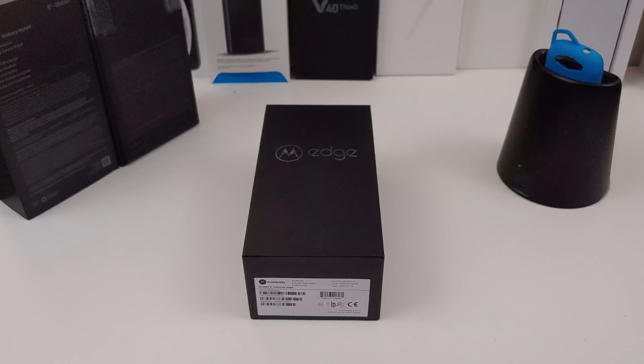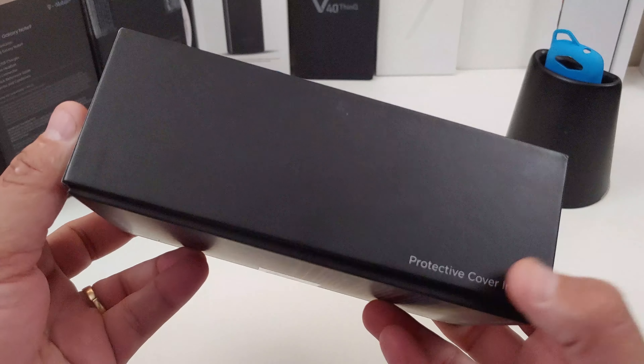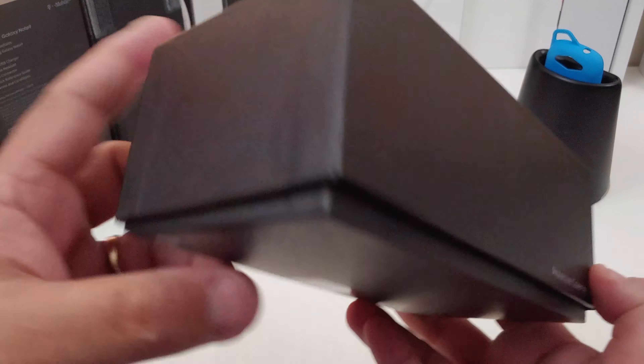Motorola has been dropping a lot of phones lately and I wanted to try them all out. I picked up the Moto G Fast and then this Motorola Edge a few days later. In this video I'm going to do a quick unboxing, start up the phone, go over the fingerprint scanner, check out the storage, and then come back with follow-up videos. I really want to test out the cameras and give you my overall experience of the phone.